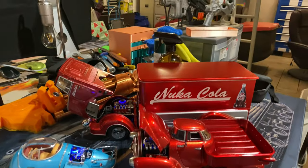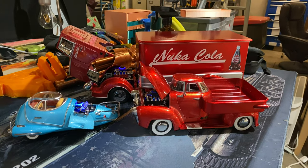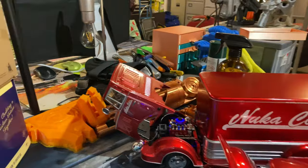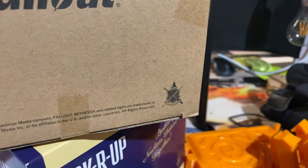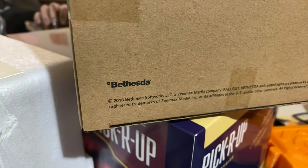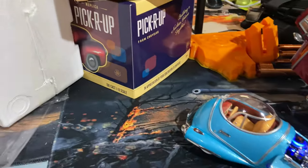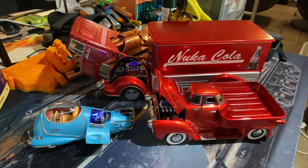That's it, guys — my little unboxing of the Wand Company replica of the pickup R-UP from Fallout. This is a die cast 1/18 scale collectible. The Wand Company don't sell it direct from their website, but if you go onto their website they have links showing you where you can get them from. If you're here in Europe, these guys do sell them and have them available on their website. Hope you all enjoyed it — I'll catch you all in the next one, cheerio!